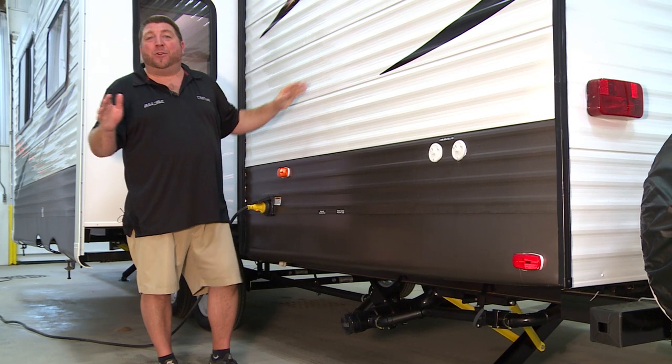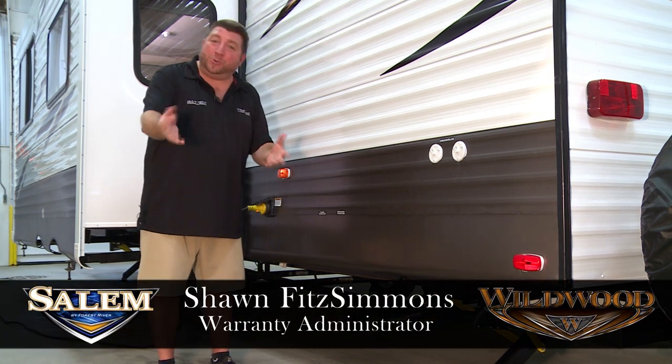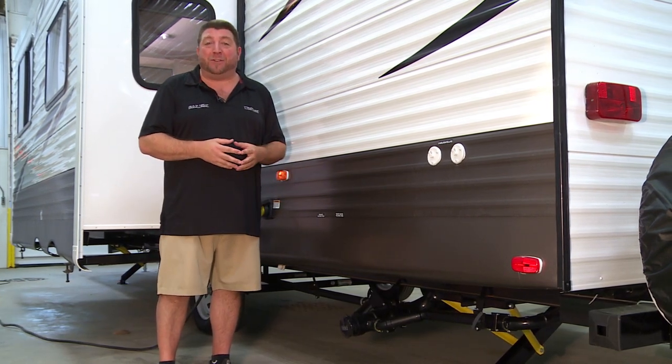Hello again everybody. Welcome to another instructional video for Forest River, Salem and Wildwood Divisions. I'm Jonathan Simmons, Warranty Administrator for Wildwood, and today we're going to be talking about sewer connections and termination valves.